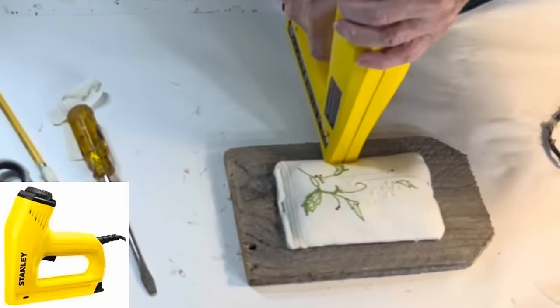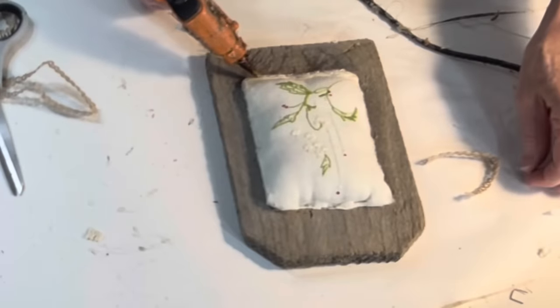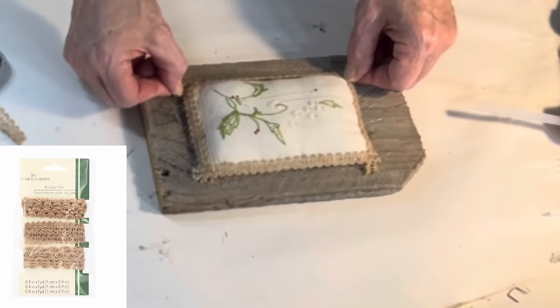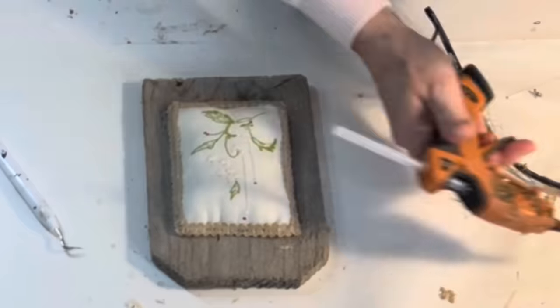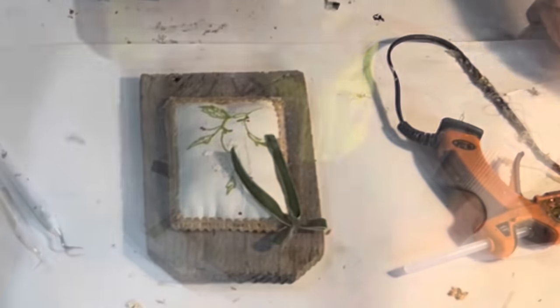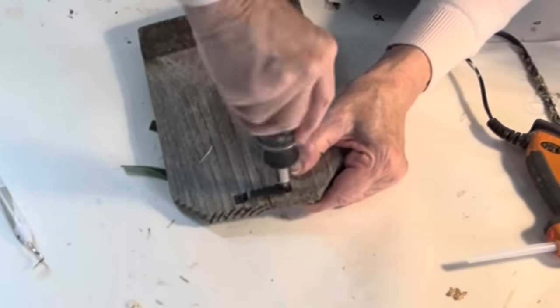To attach the piece of fabric to the fencing, I added a few staples along the edges. And then, to clean up the edges, I cut four strips of Dollar Tree jute ribbon and hot-glued them along the edges, concealing the staples. Because there wasn't a lot of color in the embroidery, I thought it would be cute to glue a green velvet bow in the corner to add an additional pop of color. And finally, I added a sawtooth hanger on the back so I could hang the piece of fencing on the wall.